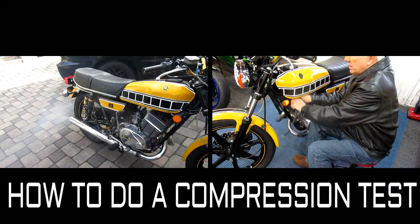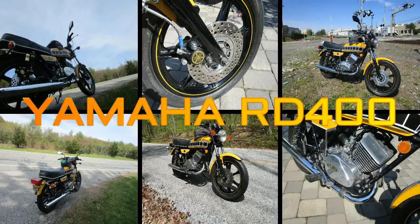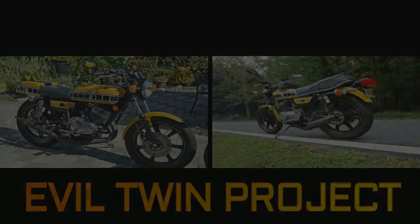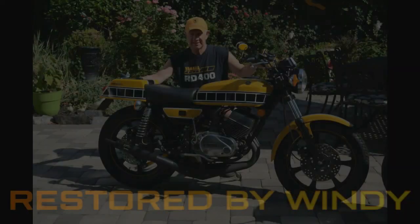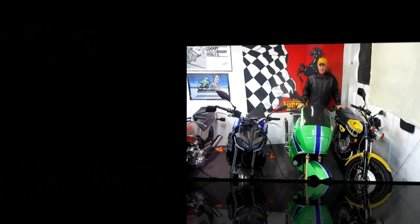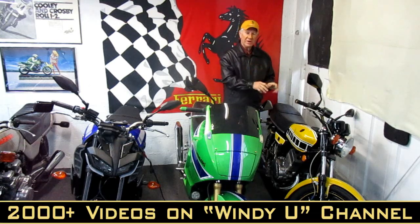Today in the shop we're going to take our RD 400 1977 and do a compression check to test that the cylinders are not worn and that the compression in both cylinders is relatively the same within 10 to 15 pounds. It's a relatively simple job but there's a few things that may make it easier for you. I've tried to include them on this video and it's something you should do from time to time.